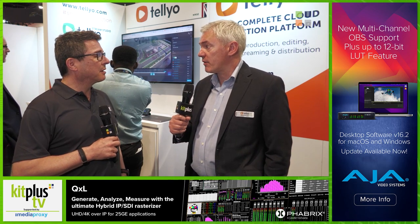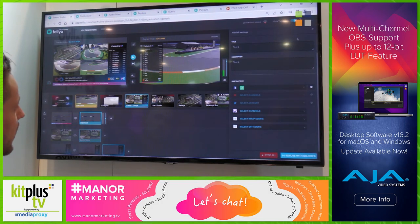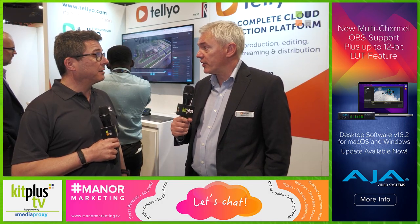What we're talking about here predominantly is something called Stream Studio. That is a full live production solution in the cloud. It includes an AME production switcher, it has graphics, it has a slow-mo replay engine, it has full talkback 64-channel audio mixer — so it's pretty much everything that you need.